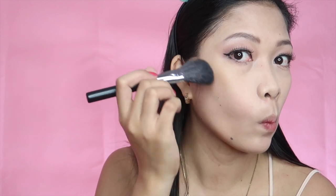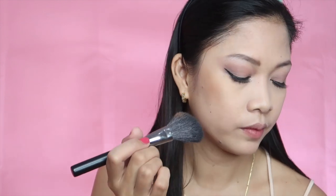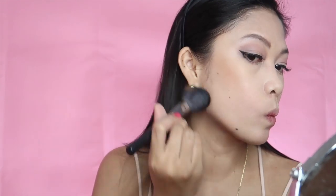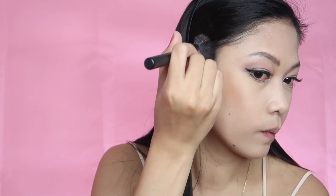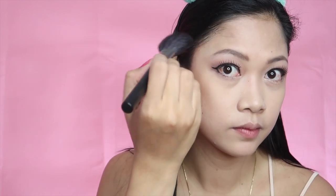For contour, I'm using the Hoola Bronzer and an angled brush to apply it on my face. Just a little product goes a long way — you can build it up as you go, starting with a small amount. I blend it on my face, put it on my jawline and my cheekbone area, and bring it up to create the illusion of high cheekbones. I also like to put it on my hairline at my temple area so that I don't look like a ghost.